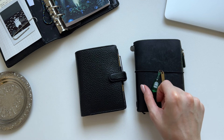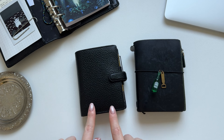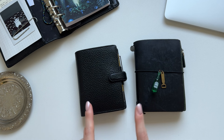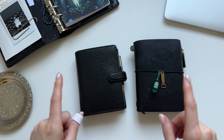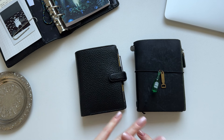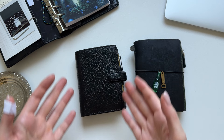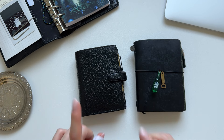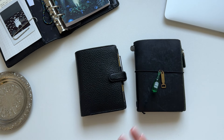I will be doing a comparison video on those two, but I kind of want to use this Finsbury for a couple of weeks before I do that, because I already use the Traveler's for quite some time and I don't think I want to compare them without using this properly first. So just in case you're interested, I'll definitely be doing a comparison video and update you on how it's going. But for now I just want to show you my setup, and we'll talk about how they compare — and maybe even what I prefer — in a month or so.